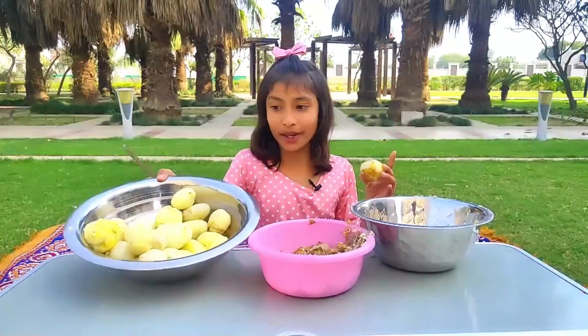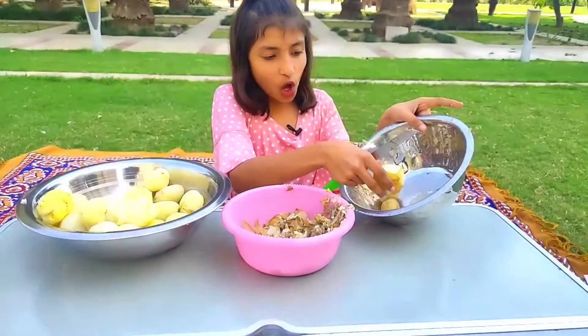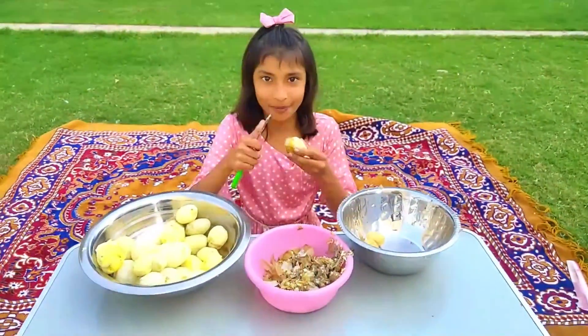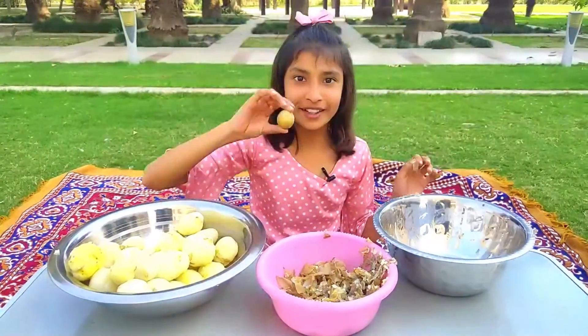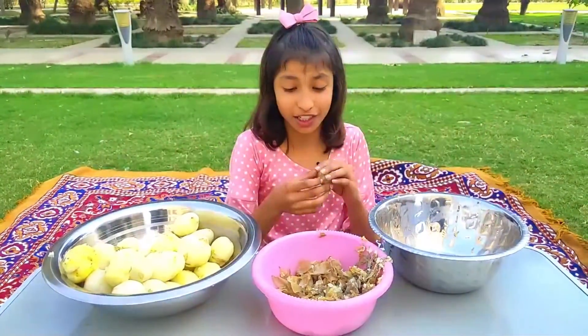Friends, you can see there are so many potatoes that are peeled. I have three more of them — these are also half done. We will peel them and then we will make our Bahubali chips.